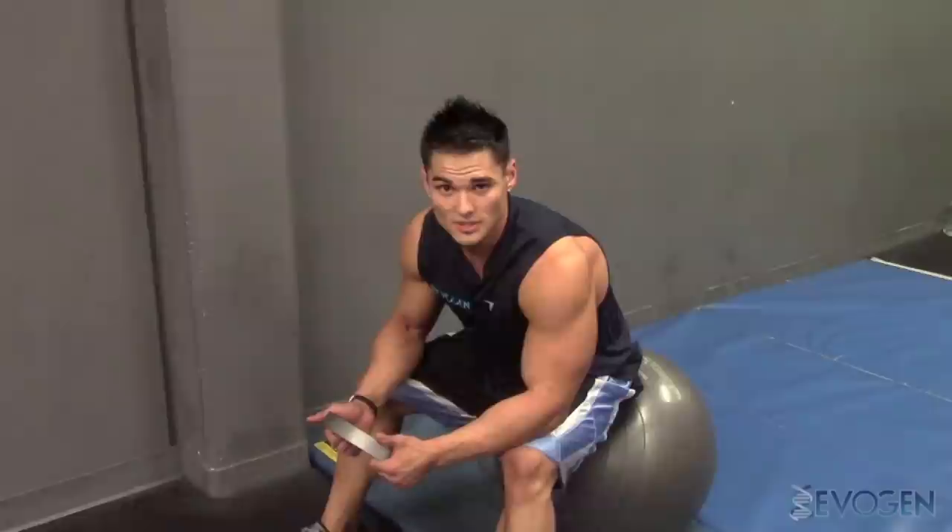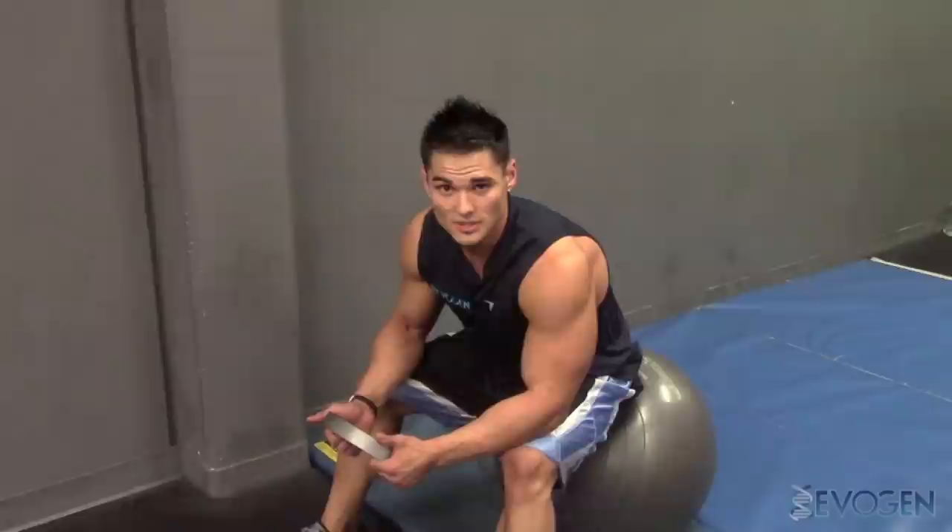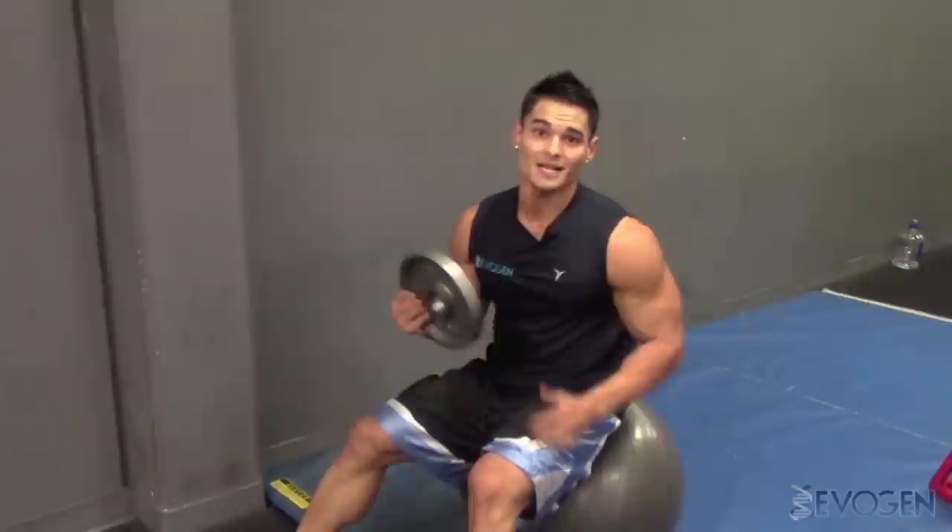I train abs about four to five times a week. I don't like to train abs too heavy. I like to focus on the contraction of the muscle and understanding what's going on physiologically within the body and how I'm going through the motion. Breathing is very important when training abs. It's very important to exhale before you contract — that way you're going to draw the waistline in instead of building it out.